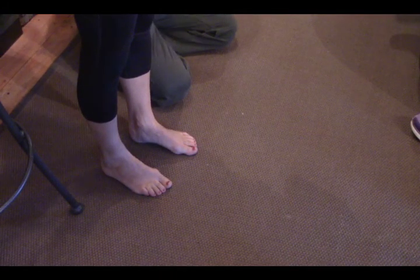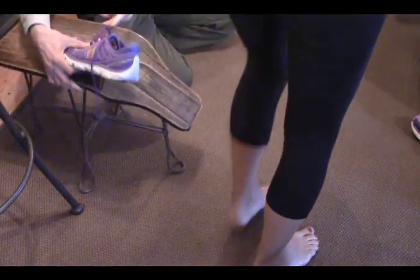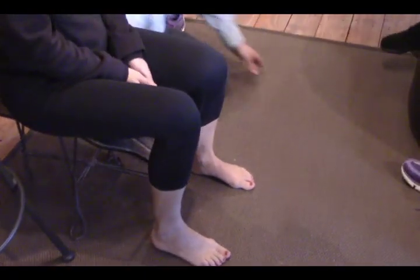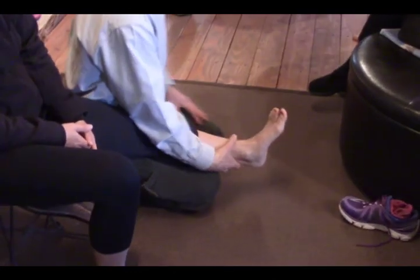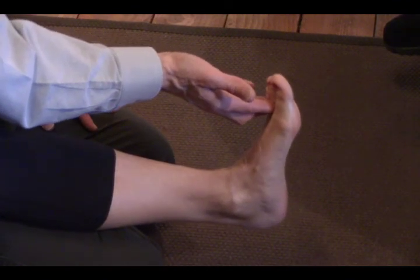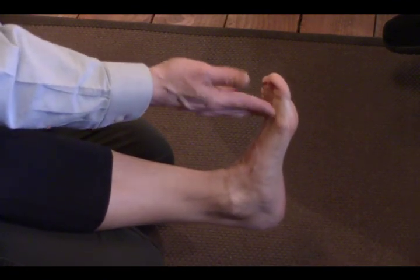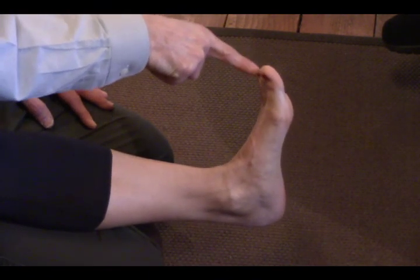The second thing is the toe strength test. You can do this with a partner — you're going to take their foot and have their toes all the way up. We're going to test the muscles in two areas: one at the base of the toes, pushing down here, which tests your short extensor muscles — she's got good ones there. Then I'm going to come out to the end of the toe and see how much strength she has there.